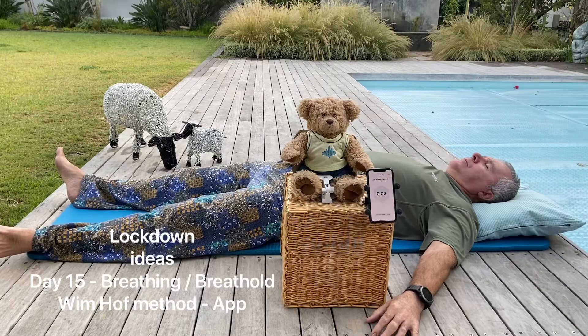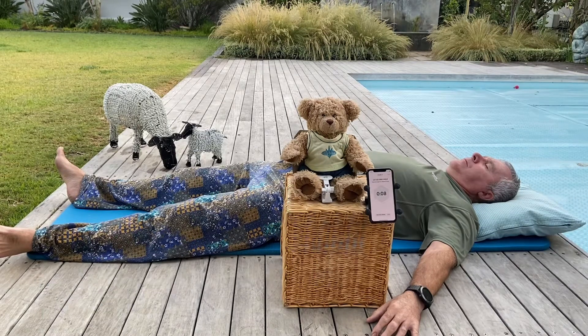Breath hold from now on. Let the body do what the body is capable of doing. Be aware of your heartbeat. Slow it down and just be in this moment.